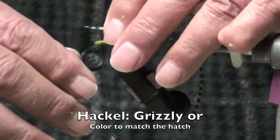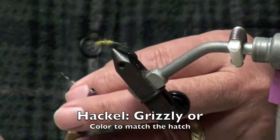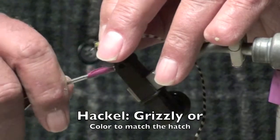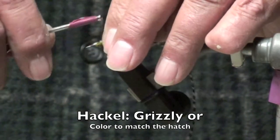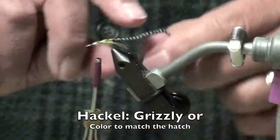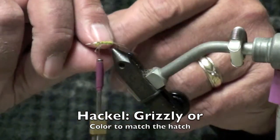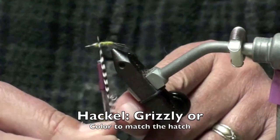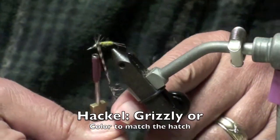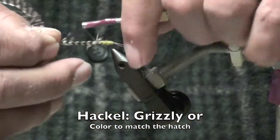Tie the tip in toward the hook. Secure it and give it a little bit of room from the eye of the hook. Now depending on the fullness of the body, one to two, maybe three wraps. Then tie it off.